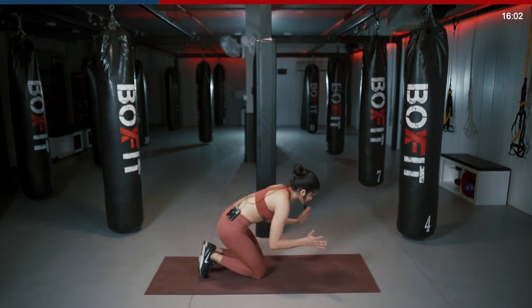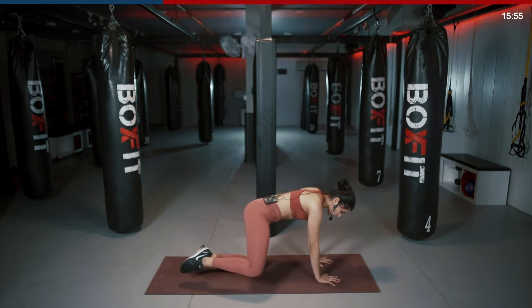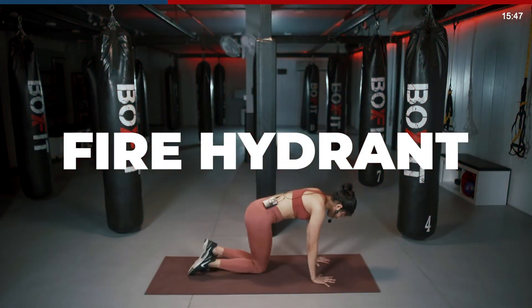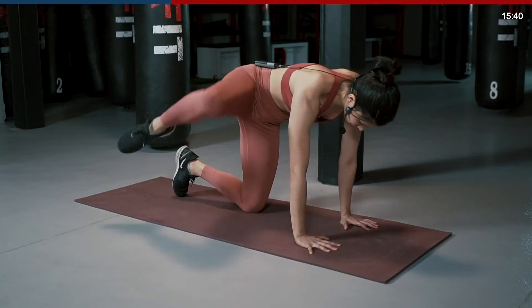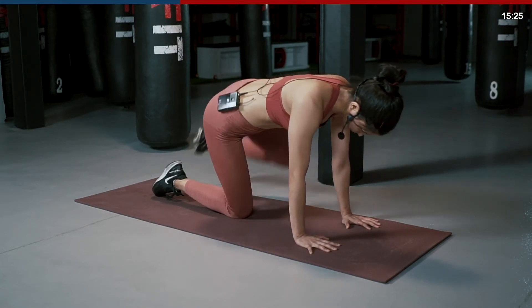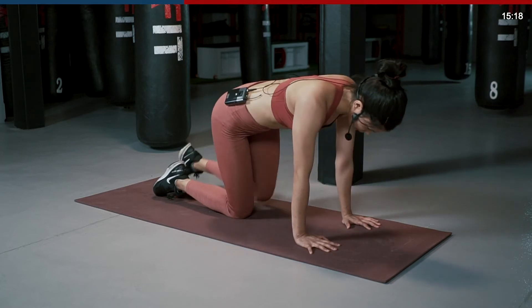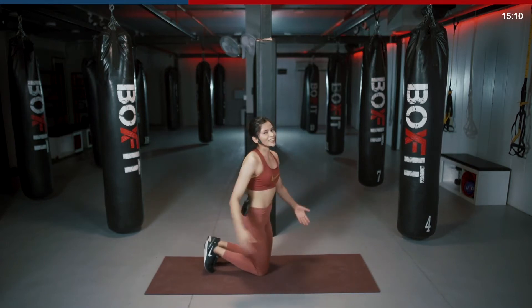All right. Next one is for your glutes. Stay there on the floor. Hands under your shoulders, knees under your hips. Keeping your foot pointed, open your knee to the side and bring it down. As simple as that. Starting in 3, 2, 1 and go. We switch to the other leg after 20 seconds. Keep your hands straight, abs tight. Make sure you're not arching your back. Keep breathing. 3, 2, 1 and switch. Other leg. Keep your hands straight, keep pushing the floor away. Almost there. Last 3, last 2, last 1 and let's come up.